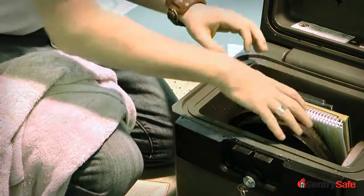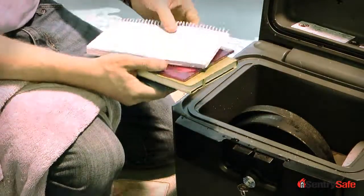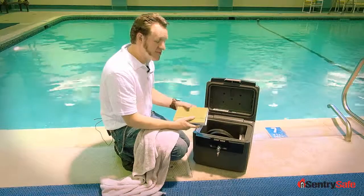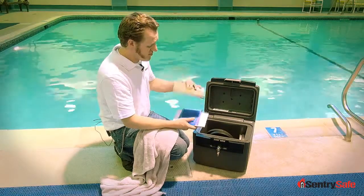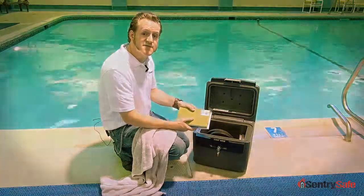It's just a little bit of water around the edge, but the items on the inside are safe, they're dry, and in the same shape they were in when we put them inside. This is our water protection, this is how it performs. This is Josh from Century Safe, keep it safe.